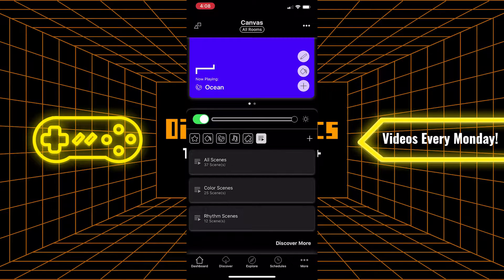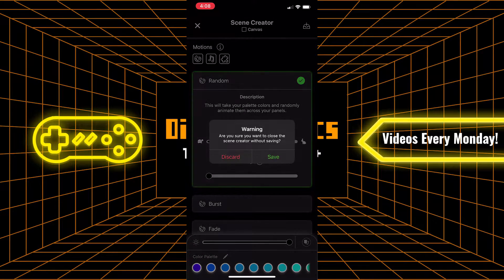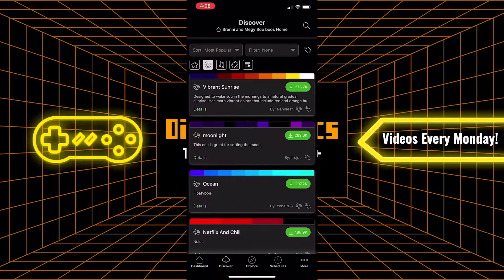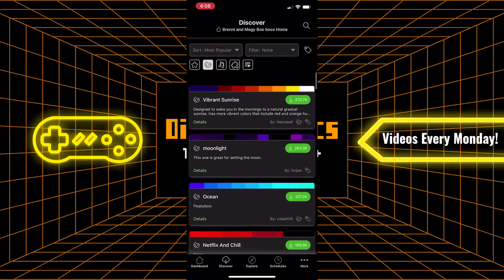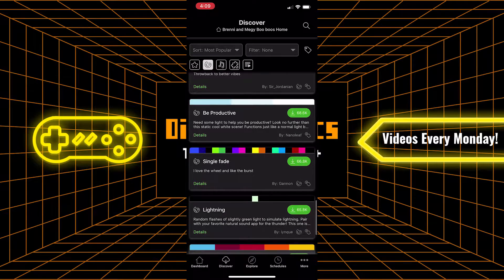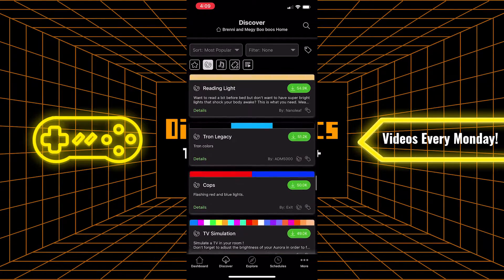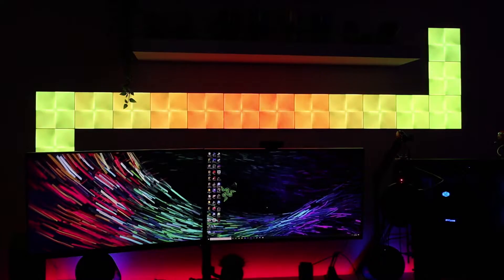Up at the top on the right side there's a pencil icon that takes you to a scene creator. I personally haven't messed around with it much, but there are a lot of different customizations you can do. My favorite thing is going to the discovery tab at the bottom, where you can browse all the most popular scenes that have been made — that's where I've gotten almost all of my scenes from. The setup is very easy and the app is very user-friendly. It also integrates any other smart lights you have in your house — I have Philips Hue lights and those can all be run through the same app.